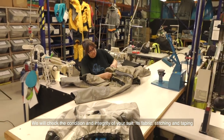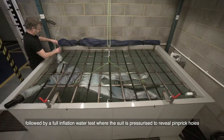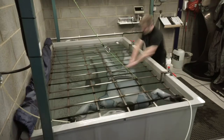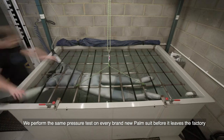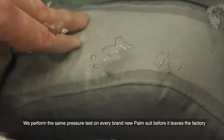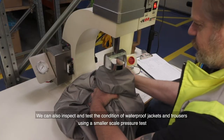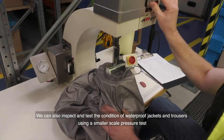We check the suit's fabric, stitching, and taping, followed by a full inflation water test where the suit is pressurized to reveal pin-prick holes. We perform the same pressure test on every brand new Palm suit before it leaves the factory — this service inspection matches our quality control standard.